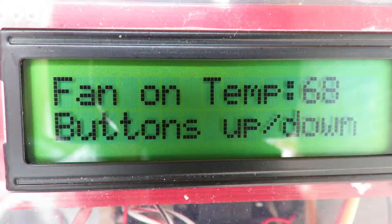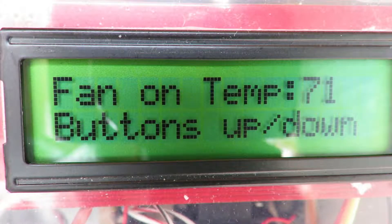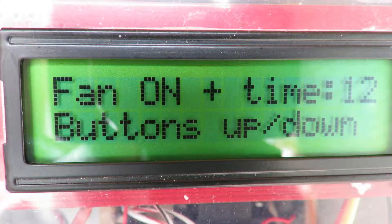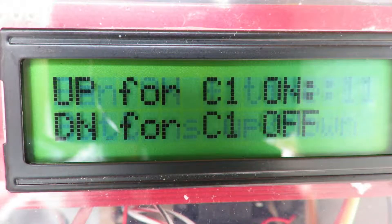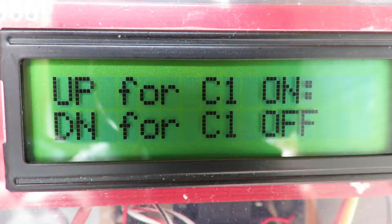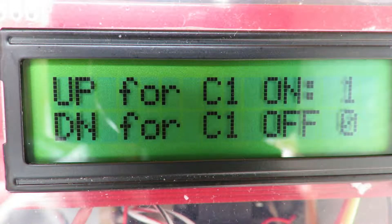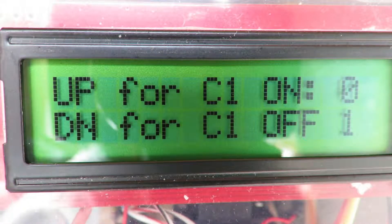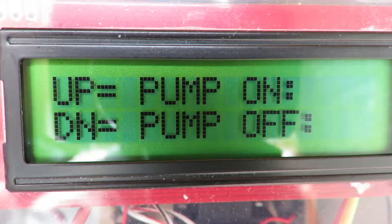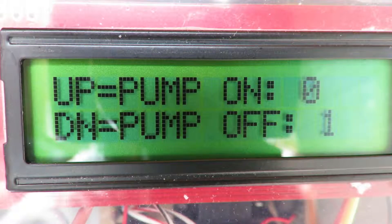I can adjust what temperature the fan turns on, raising or lowering it as needed. I've also linked the watering period to temperature: if it's hot and the fan kicks on, I run the pump longer; if it's cooler, I run the pump for less time. There's an override for the X10 controls — X10 is old but works well in the right situation — so I can manually turn the controller on and off. I did the same for the pump, which controls both X10 and the solid-state relay, giving me manual control for testing.